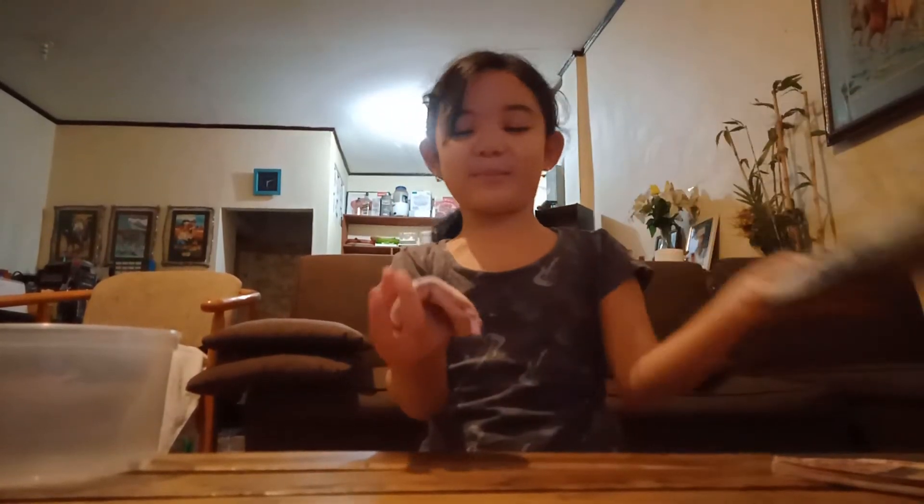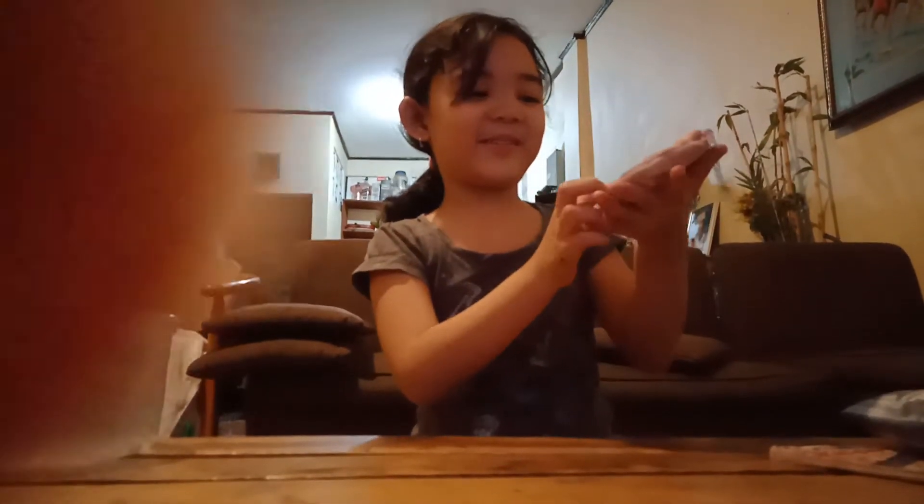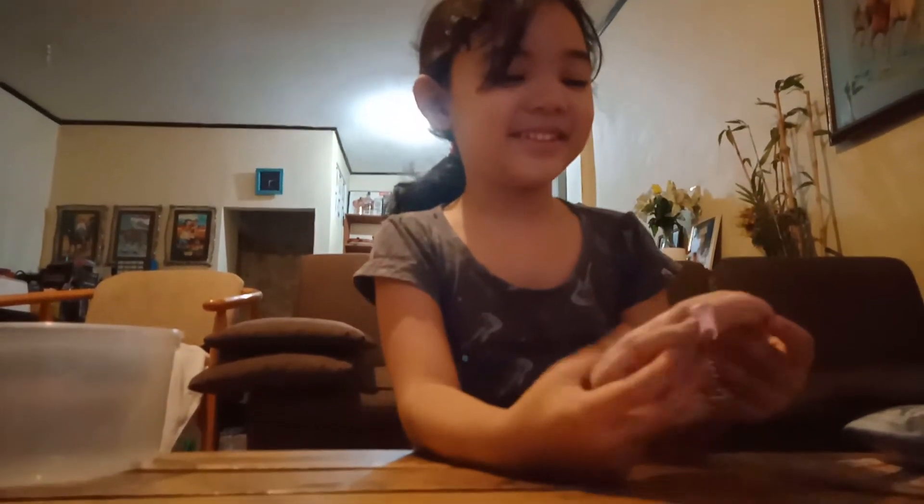This is a plushie — this is totally my favorite. Is this a plushie? Maybe this one is fantastic. I love it. There's a unicorn, it's so cute. So cute. It's amazing, so fun.